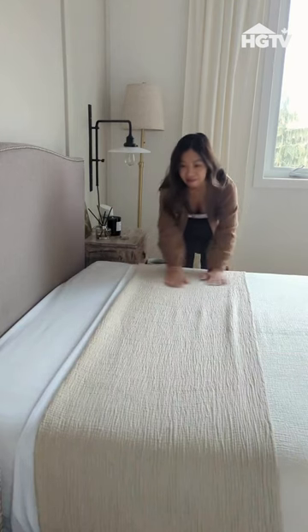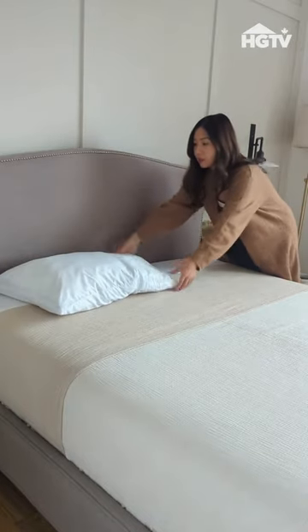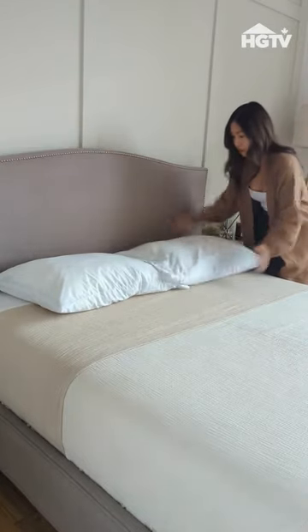Hotels always have the sleeping pillows stacked on top of each other, so once you fluff them up for a little volume, that's what we'll do.